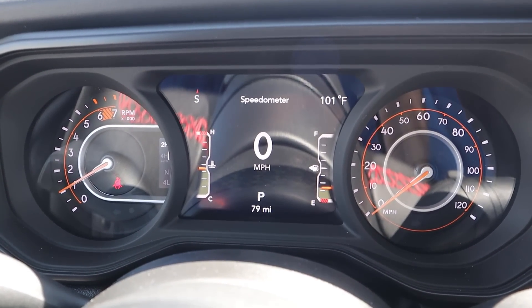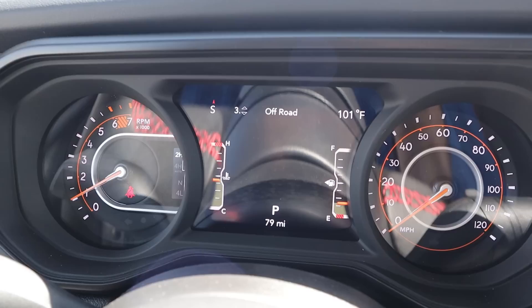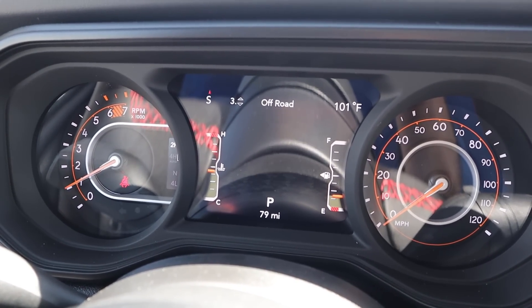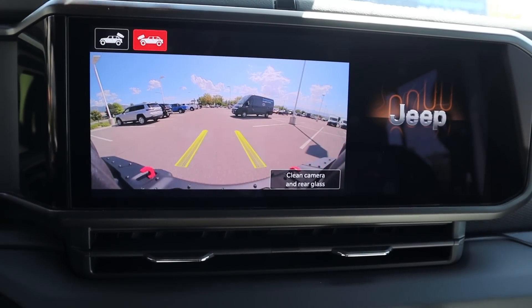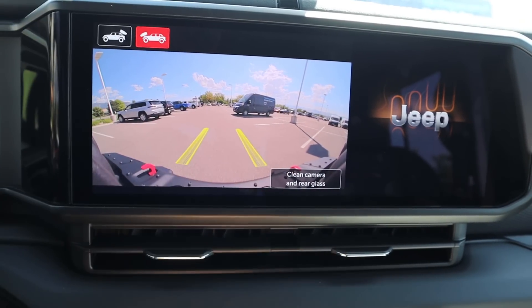Here is the gauge cluster — it's a normal Jeep gauge cluster, mostly analog, but with a screen in the center that you can scroll through to see different bits of info on the vehicle. Pretty cool setup. In reverse, you can see a backup camera with trajectory lines that turn with the steering wheel. There's also a front camera with trajectory lines, and you can clean the glass, which is a nice touch.